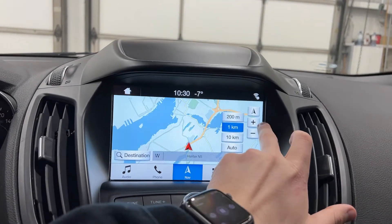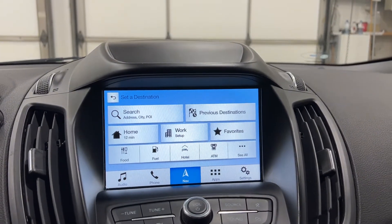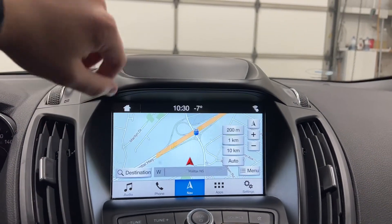Hitting here takes you to the navigation where you can use the map, set up a destination, set up a home and work address, your previous destinations, food, fuel — all that good stuff.